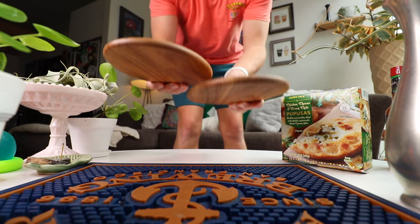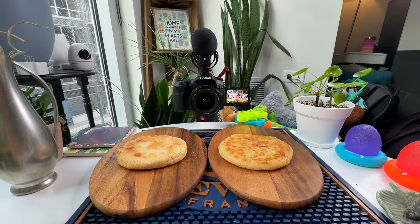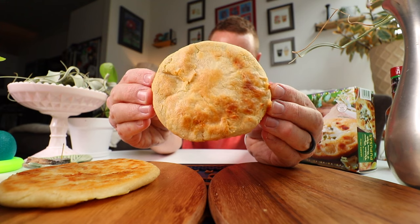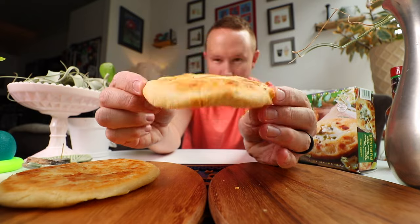All right, we've got a pan-fried and an air-fried pupusa from Trader Joe's — a popular, some might say cult-like following for groceries. Here's our air-fried version. A little bit of browning on there, which is nice, but you can already tell — kind of crackly, kind of dry since there's no oil.